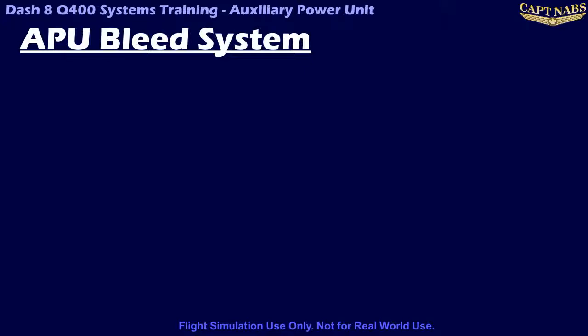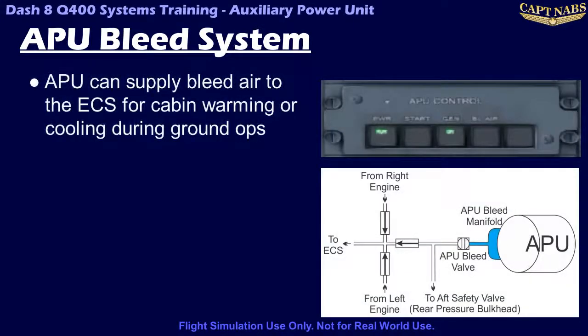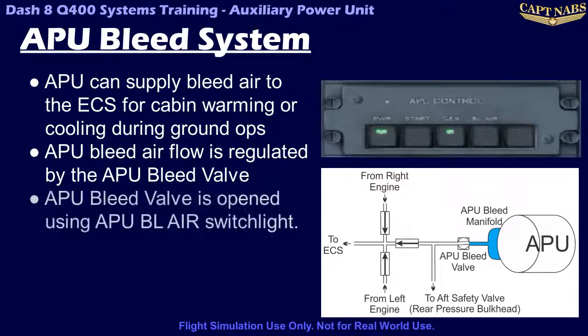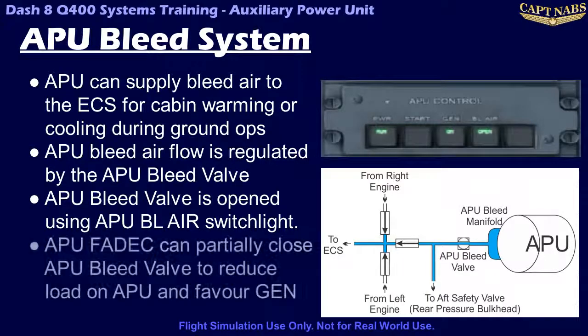The secondary purpose of the APU is to provide bleed air to the Environmental Conditioning System, or ECS. This allows the airplane cabin to be warmed or cooled when the airplane's engines are not running. Note that external air carts can also be used for warming or cooling, but they are not nearly as effective as the APU, especially during extreme ambient temperatures. The APU bleed system is controlled by a single APU bleed valve, which allows bleed air from the APU bleed manifold to enter the ECS. The APU bleed valve is controlled by the APU bleed switch light on the APU control panel and regulated by the APU FADEC. If the APU exhaust temperature exceeds certain limits, the FADEC can partially close the APU bleed valve to reduce bleed air load on the APU.